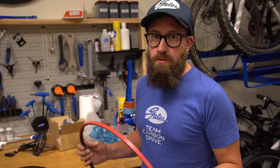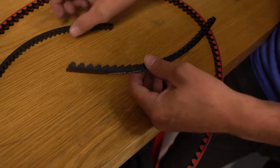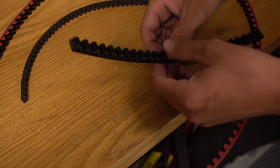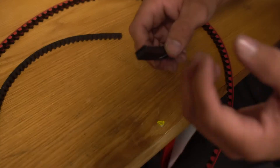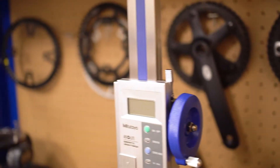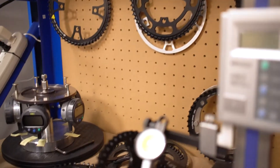So now we'll quickly walk through how the belt is constructed. This is a Gates Carbon Drive belt here. The reason that it's called Carbon Drive is because it has carbon fiber tensile cords. The carbon tensile cords are going to run the whole diameter of the belt. It's going to be just as strong or stronger than any bicycle chain on the market.